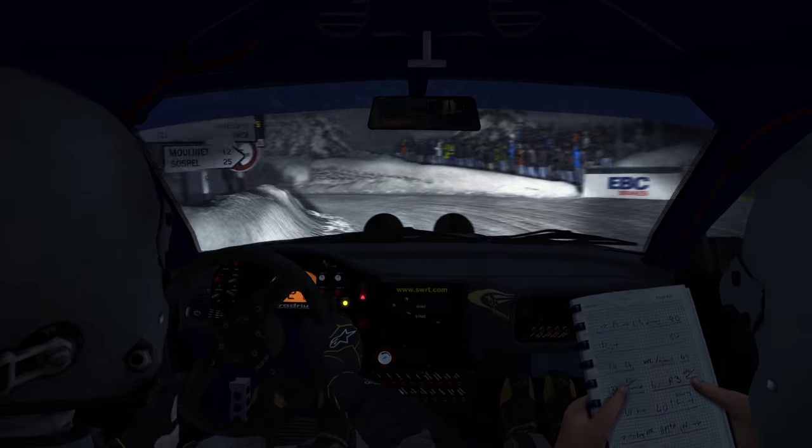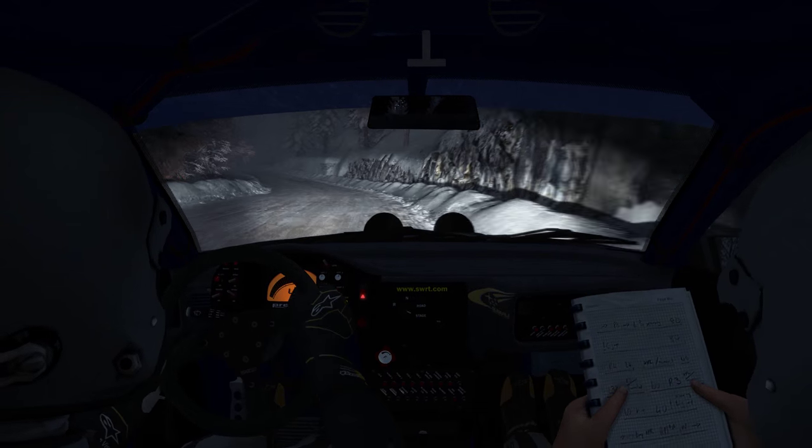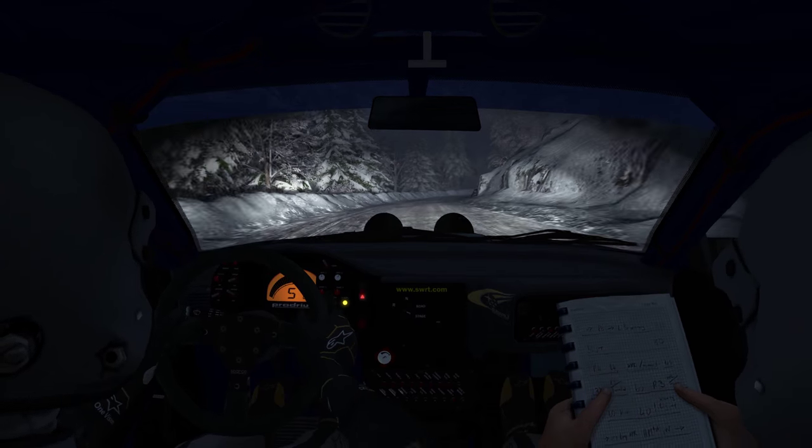Ice from here, left two, and right four long. And left five continues for 80 over crest. Right three, half long, narrow.